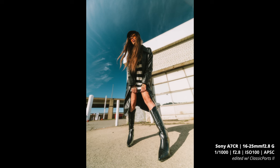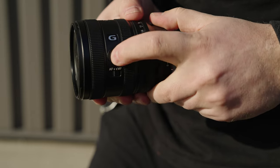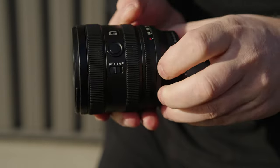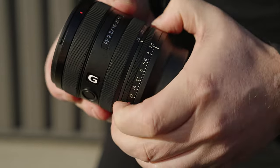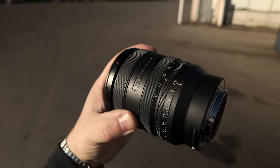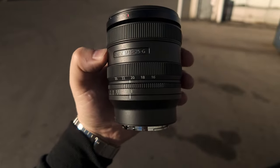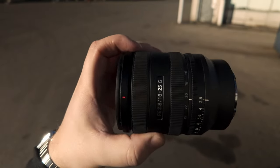Going over a few specs on this lens: it's pretty light, coming in at 409 grams, looks almost identical to the new 24 to 50 f2.8. It has a focus hold button and autofocus/manual focus switch. The zoom is nice and smooth; the barrel extends a little at 16mm. It has an aperture ring from f2.8 to f22, clicked or de-clicked, an 11 round-blade aperture for circular bokeh, dust and weather sealing, a 67mm filter thread, and two linear motors for fast, silent, smooth autofocus.